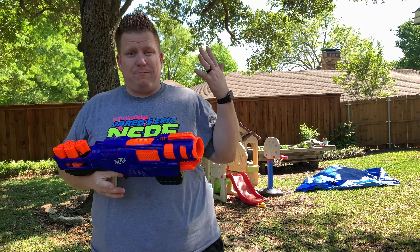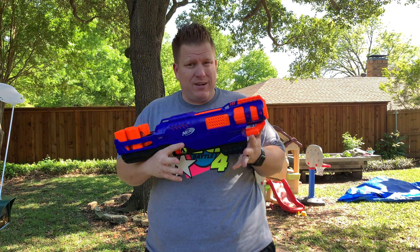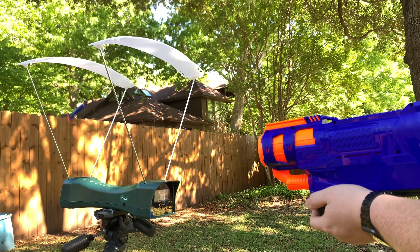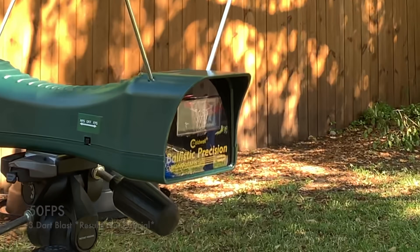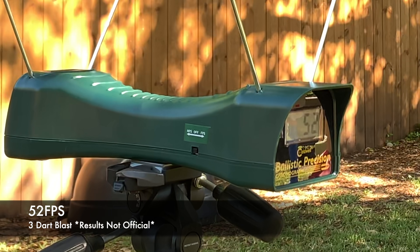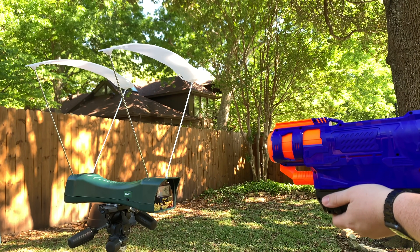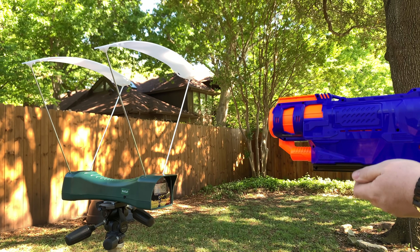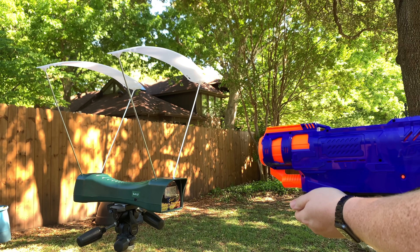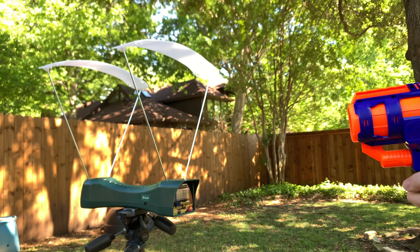We're back in the backyard where we're going to put the Trilogy through the test of the chronograph. We have it loaded up with three darts in the cartridge - we're going to fire it right through and see what it says. Then I loaded just one dart into the cartridge to see if that changed up the numbers at all - and it came in at 66 FPS.